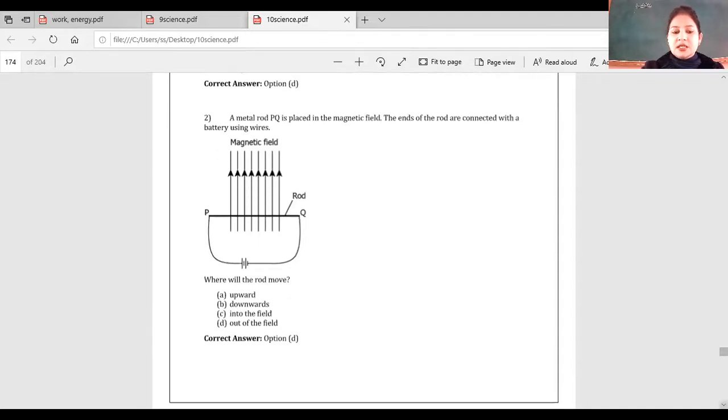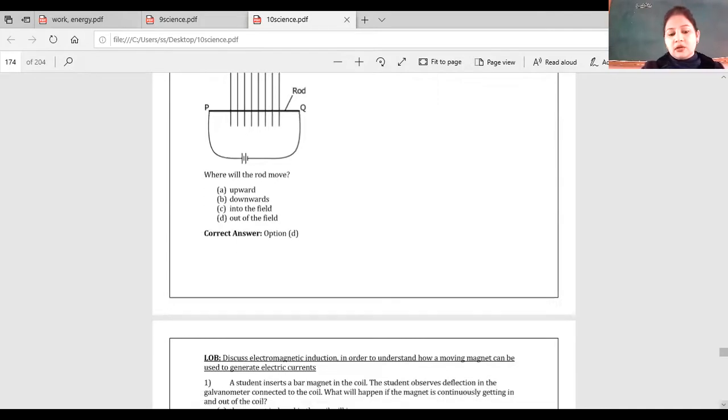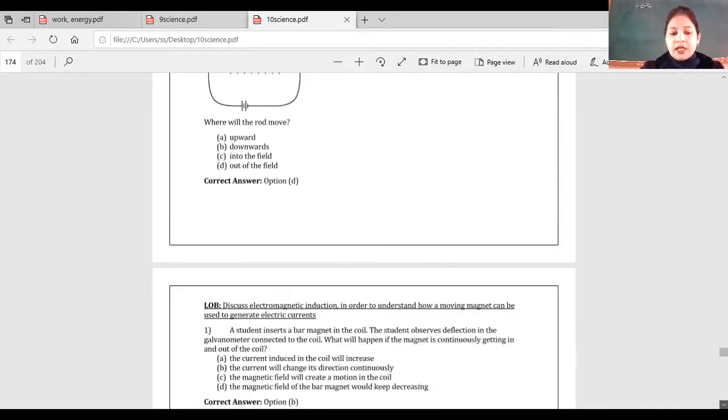So you can see: four fingers upward represent current, middle finger is horizontal, and thumb points out of the field. That is your answer.